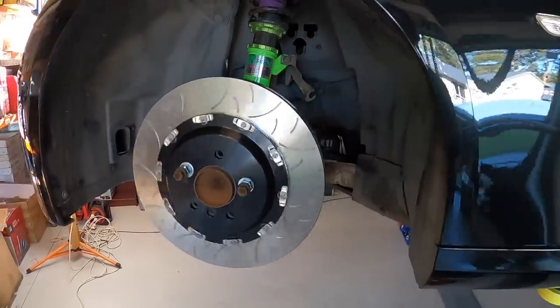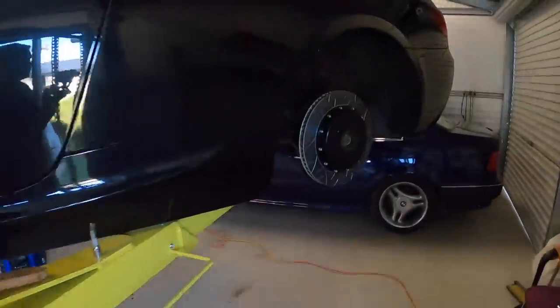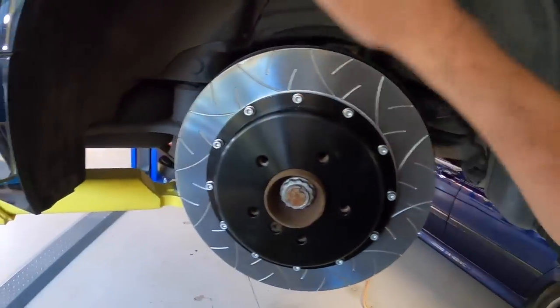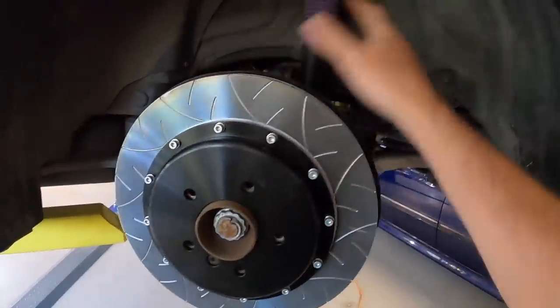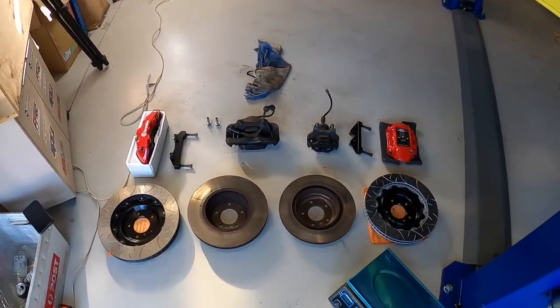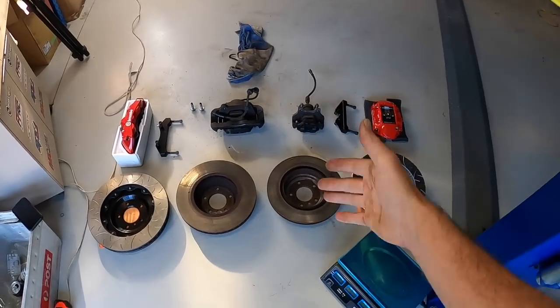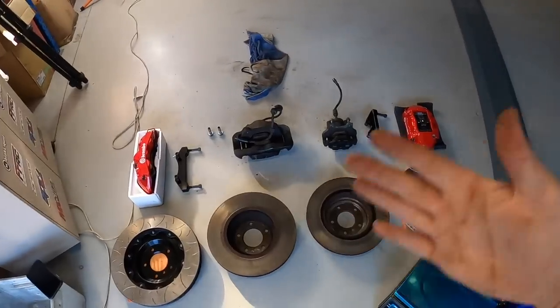We've got a rotor bolted onto the front - that one is actually the correct one for the left hand side of the vehicle. This one here is the rear but it's actually for the other side, so they do need to come off. I was just wanting to make sure they bolted up to the hub and check the clearances and alignment. Quite a few guys have left comments on things to check with these brakes, so let's just jump straight into it. The most interesting thing to me is going to be the weights, so let's start with weighing everything.